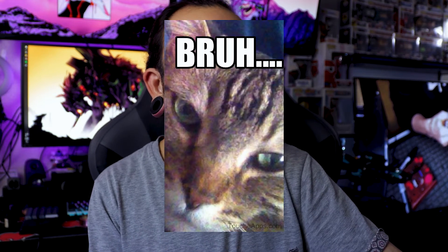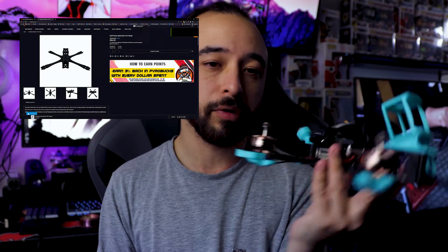Frames are just frames — it's what you put into them that really counts. People have their own preferences when it comes to frames, and this is the frame I choose. The only place I've been able to find it is on Pyro Drones, so if you're looking for a frame, definitely check this one out.